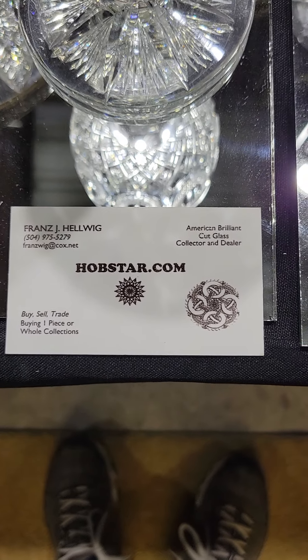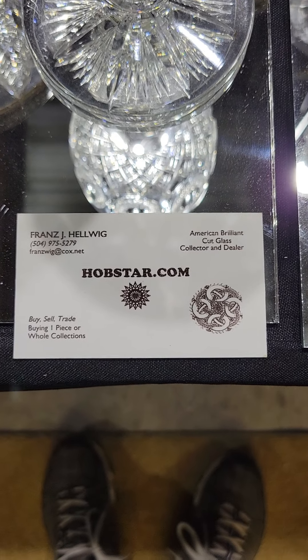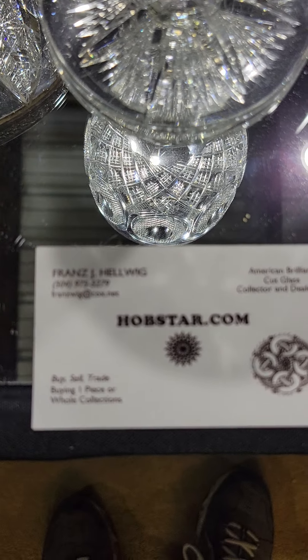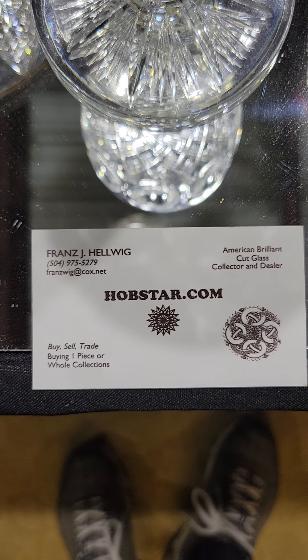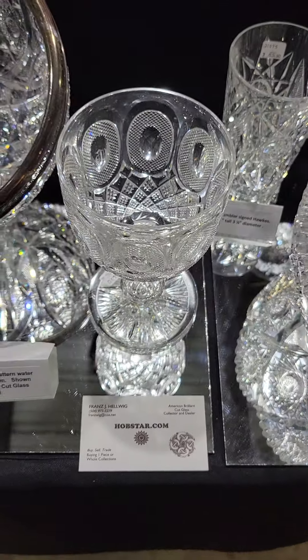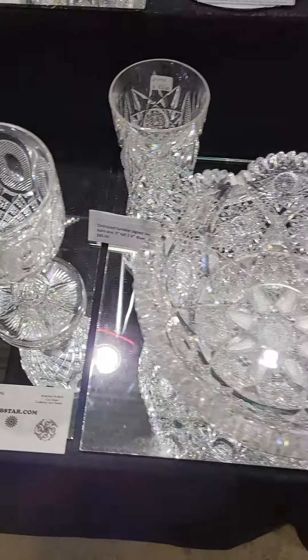This is video 10 from the 2021 New Orleans Virtual Cut Glass Convention. I'm Franz Helwig. If there's anything you would like to purchase, please email me at franzwig@cox.net. If you know anyone that wants to sell a collection or has any rare pieces, I'm always looking to buy.